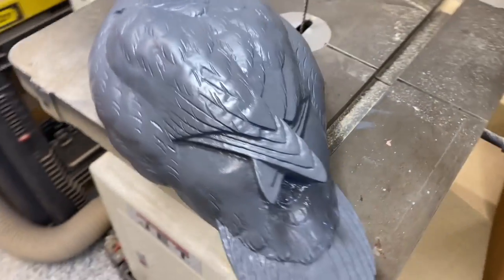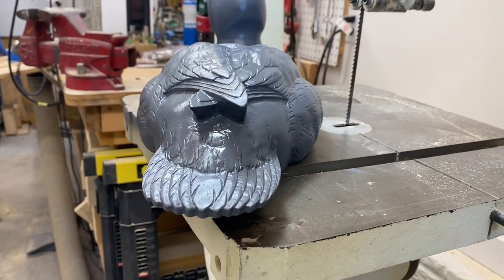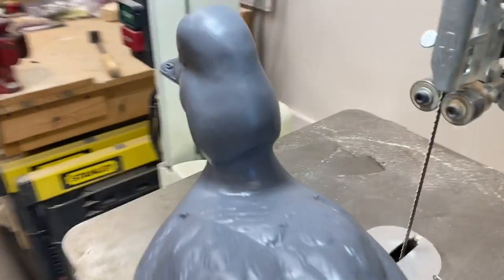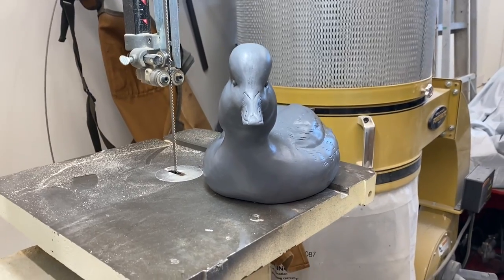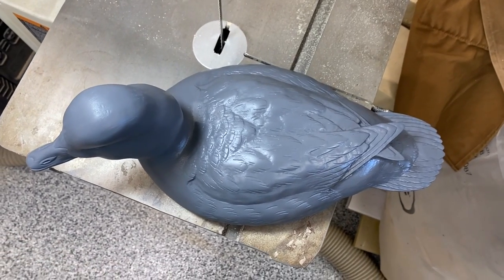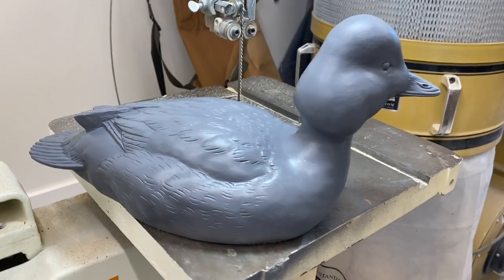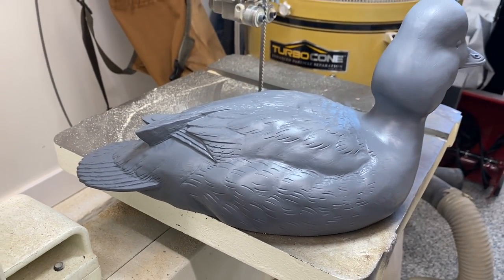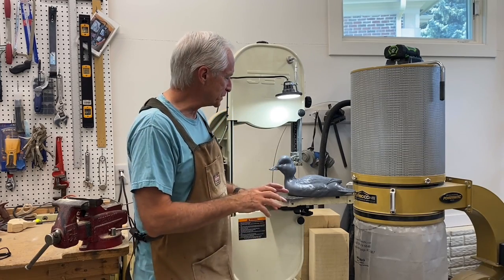I'll give you a couple of views for your reference — see from the back how rounded the body is, just another quick angle from the front, the top down, and here's the opposite side. That's a wrap on the Goldeneye Drake carving series — we've got the bird primed and now I'll move to painting tomorrow after the primer has a chance to dry.